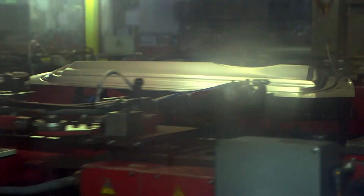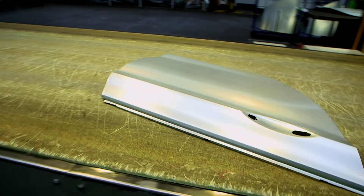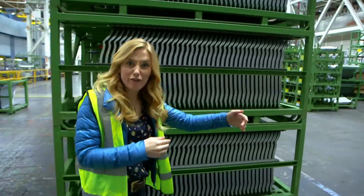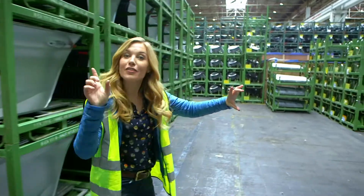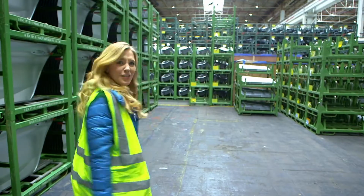But do you know what car parts these are going to be? Can you see? It's a car door! As well as car doors, the press cuts out bonnets — that's the front of the car — car roofs, and the long pieces that make the sides of the car. So many parts!